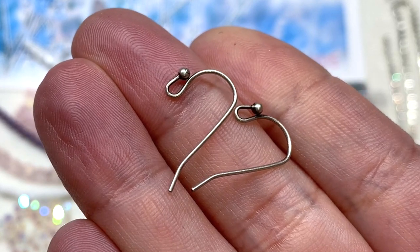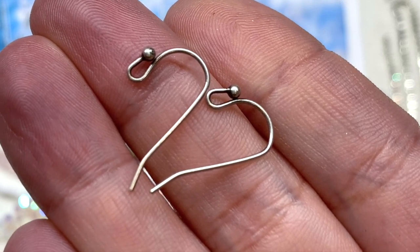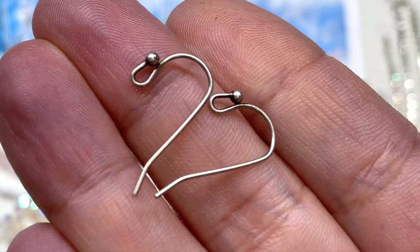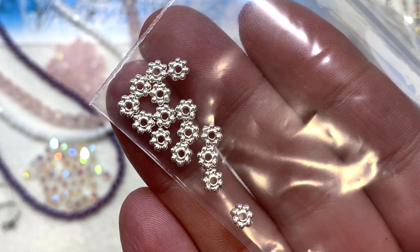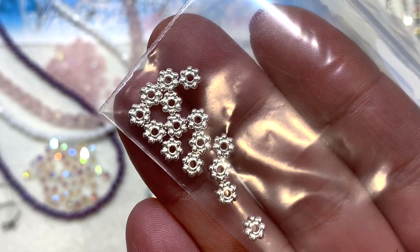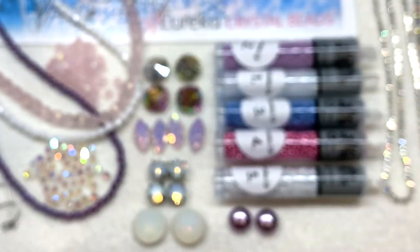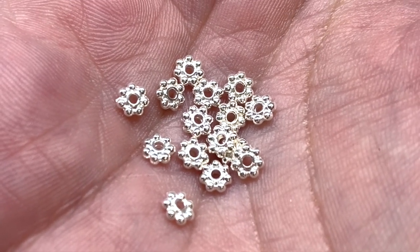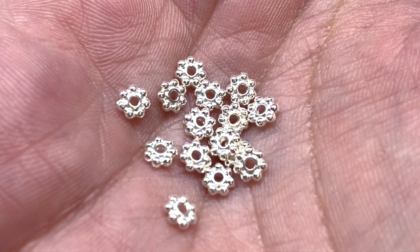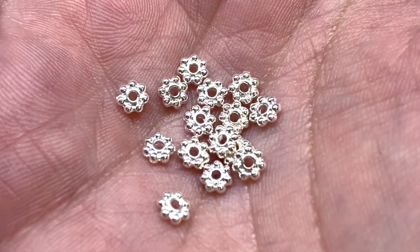They've also included a pair of ear wires — 27mm French-style ear wire with ball in antique silver plating, simple and elegant. Next in the findings section is a bag of TierraCast heishi daisy spacer beads, 4mm size, silver plated, 15 included. These are in very light bright silver and give us another metallic component to put with our beads — they would also look beautiful incorporated into bead embroidery, even used face-up.